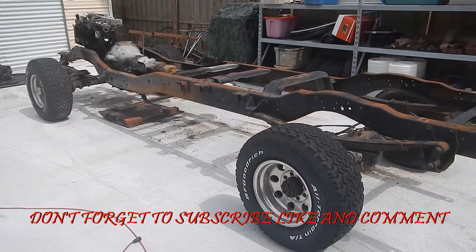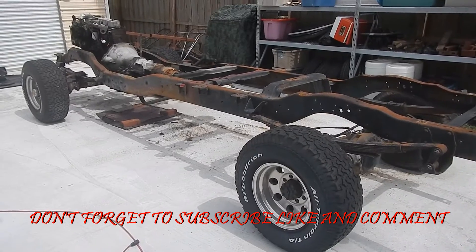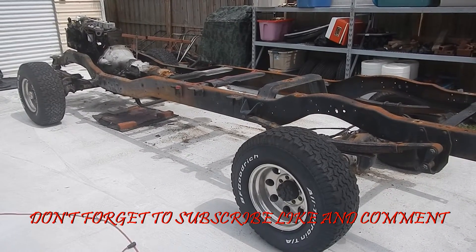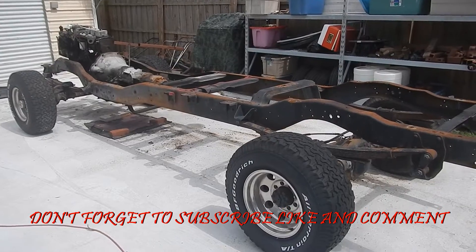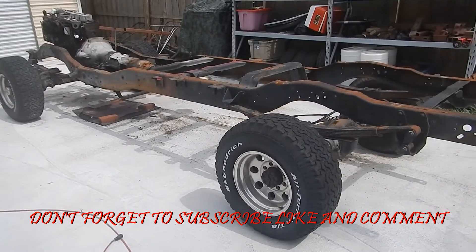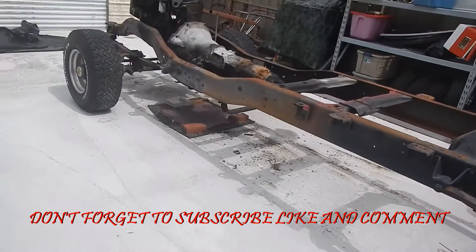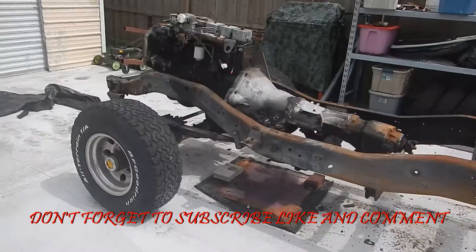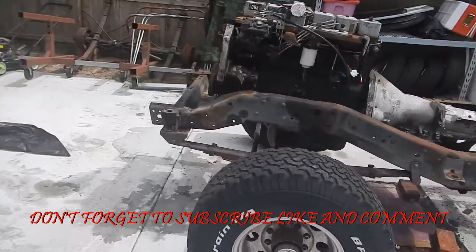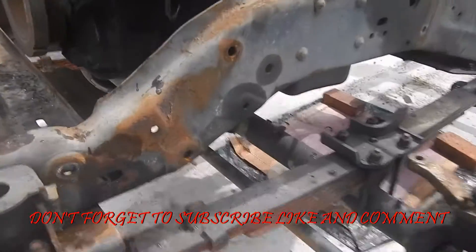I'm sure it'll get a lot more interesting now that we're down to the nitty-gritty. Some of this stuff you guys have seen already — you've taken a truck apart before — but some guys like to see it. I got to get a better camera; this Nikon is a garbage camera, it'll only record for about 29 minutes at a time. But you can see the frame — the frame's not cracked.